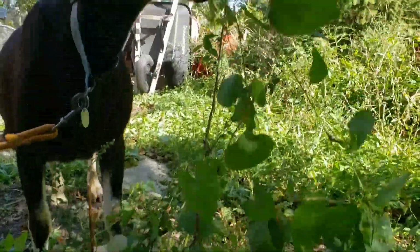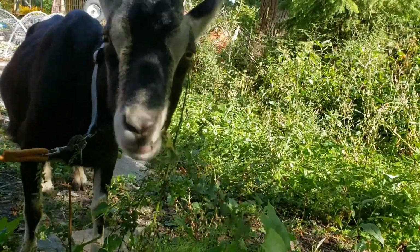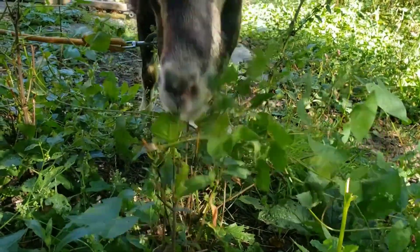The other awesome thing about their eyes is that they rotate their eyes when they bow their heads down to graze, so they're keeping their pupils nearly parallel to the ground at all times, no matter the position of their heads. That way they can keep a lookout for predators even when they're eating.